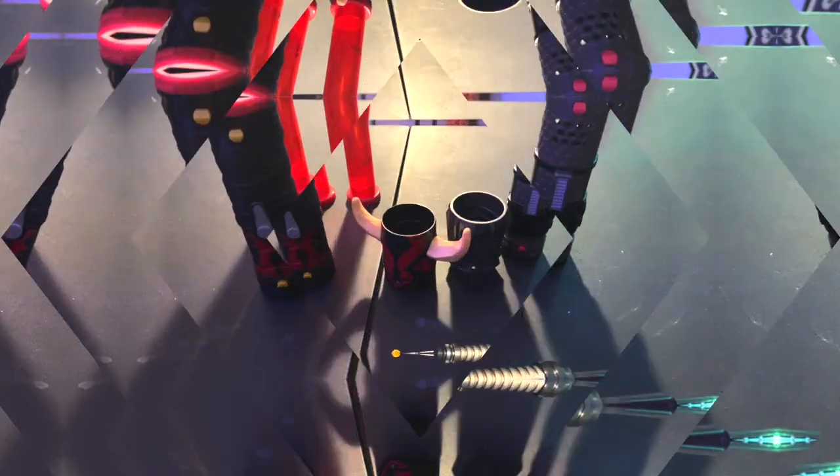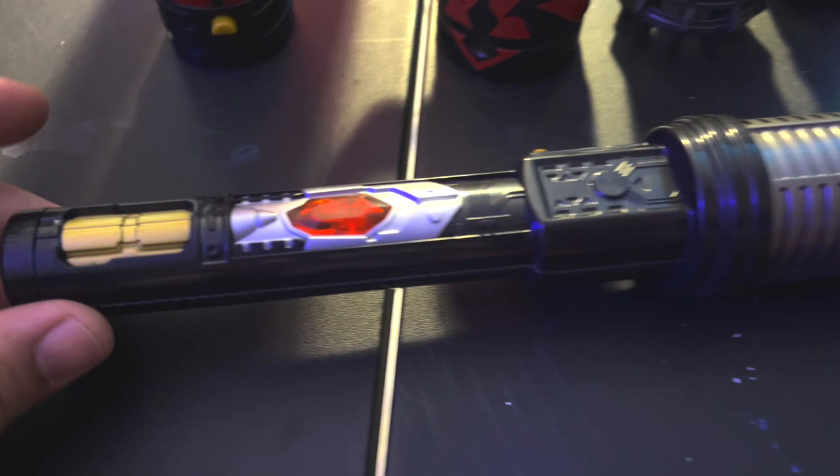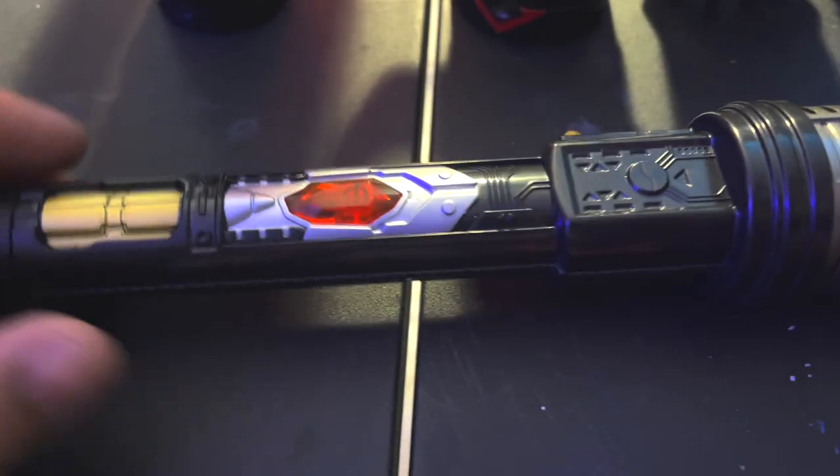Now, as always, I did record some close-ups, so let me show you guys what those close-ups look like. Take a look. Now I do want to show you guys the pieces up close — some close-ups. You can see the details here.